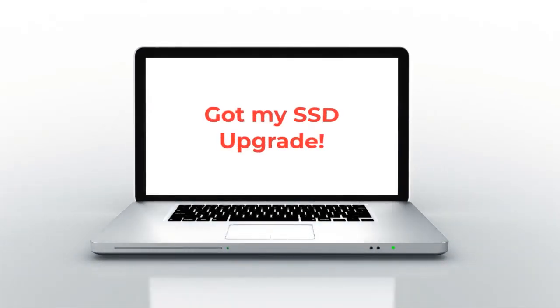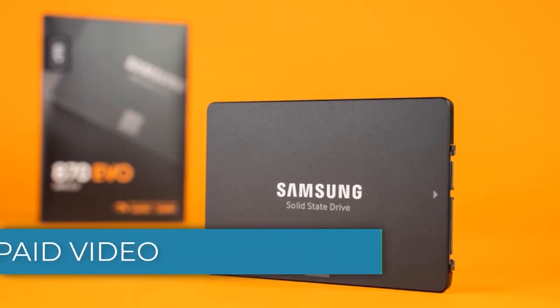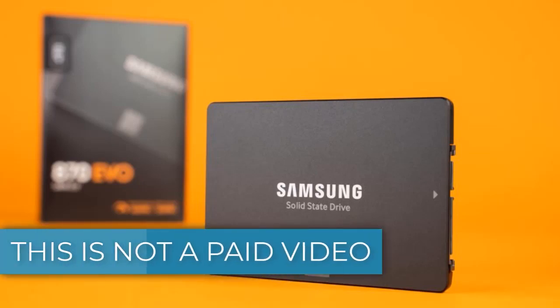In today's video, I will show you how to upgrade your old laptop from HDD to SSD. For this tutorial, I will be using the Samsung EVO 870. Let's get started.